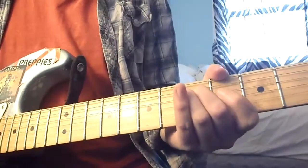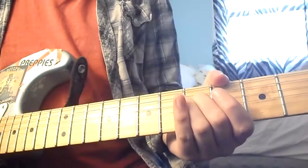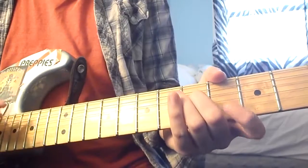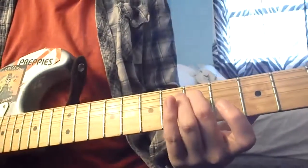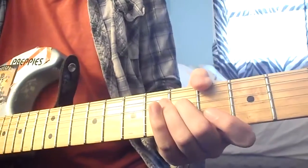My guitar is in standard tuning and I do not tune my guitar down a half step for Green Day songs. I just listen by ear and transpose it for standard, so I'm going to be playing it on the frets where they're basically doing it, or very close.